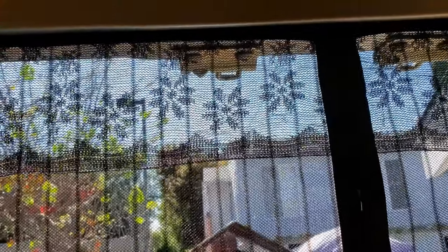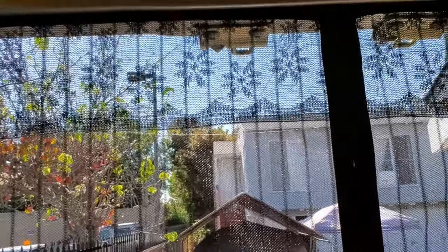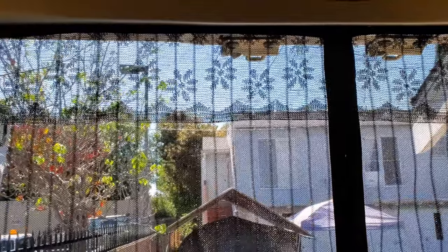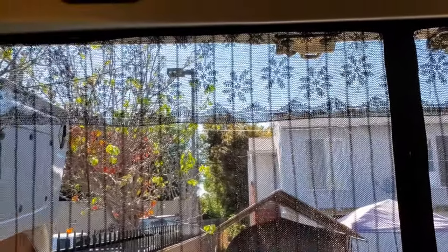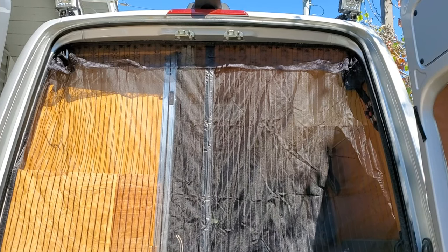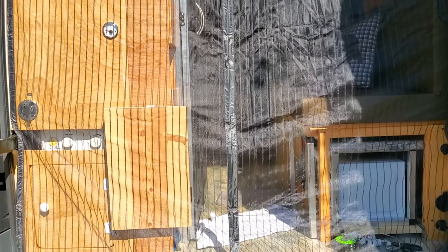Take a look from the inside — it's a mesh and it blocks all the bugs but not the air, so you still have the breeze coming into your van. There it is — when you have everything installed, this is how it looks.